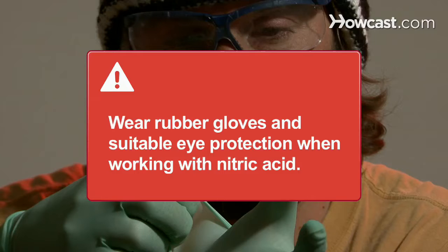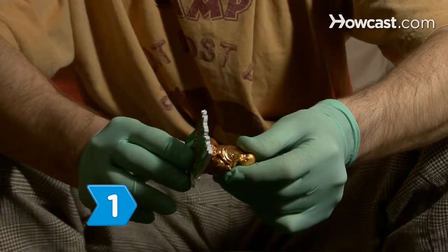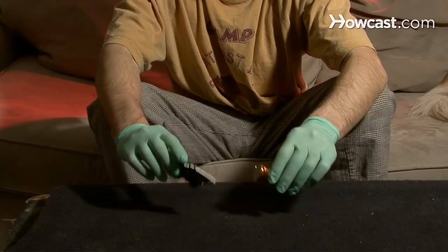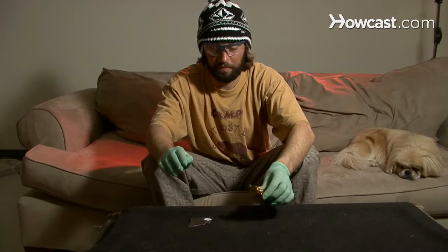Wear rubber gloves and suitable eye protection when working with nitric acid. Step 1: Check whether the object is magnetic. Gold is not magnetic, so if the object is attracted to the magnet, it is not gold. But just because the object is not magnetic does not mean it is gold.